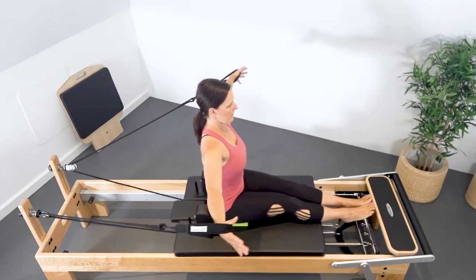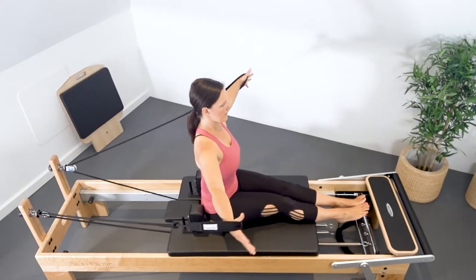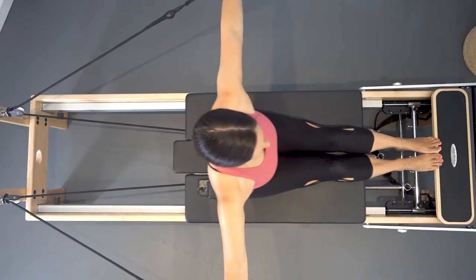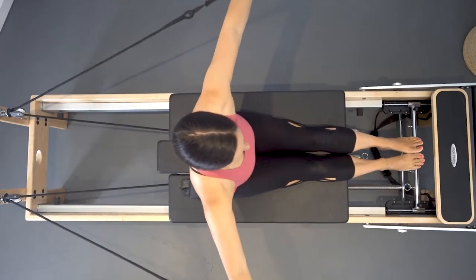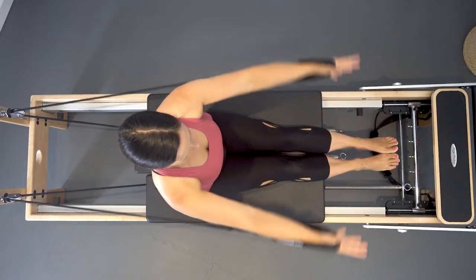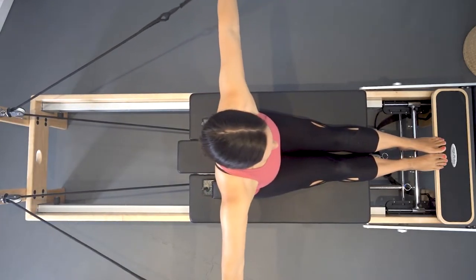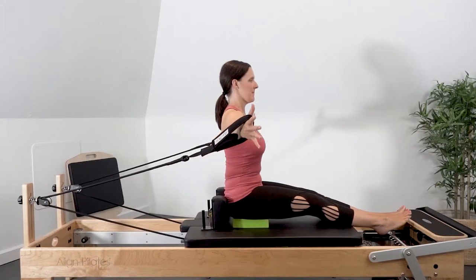The challenge is to stabilize the pelvis and the upper thoracic, so avoid pushing the ribs forward or flexing the spine, and be mindful to avoid elevation of the shoulder blades or pinching of the shoulder blades back as the arms go out. Keep a width across the shoulder blades as you move.